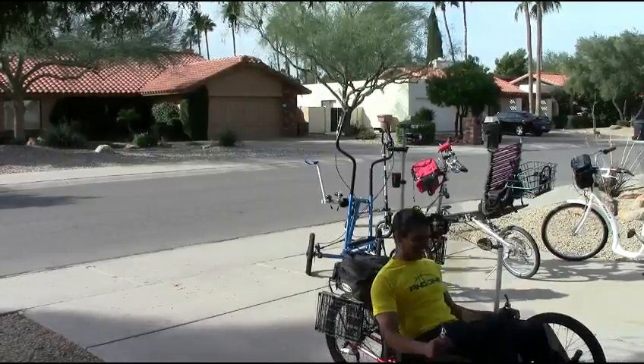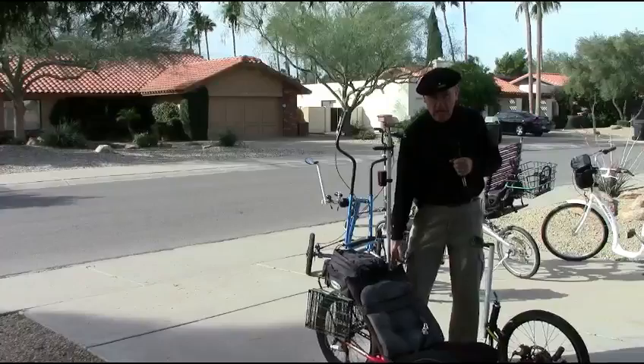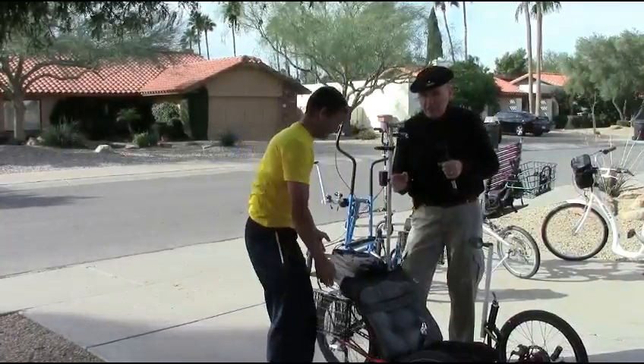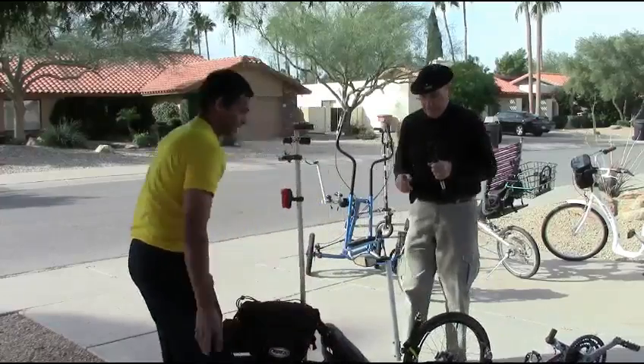That's pretty comfortable, isn't it? Yeah. This particular model is designed particularly for older people, because the next stage actually is a rocking chair. If you can't ride this, then you have to go to a rocking chair.